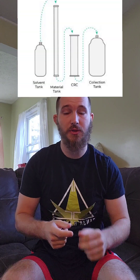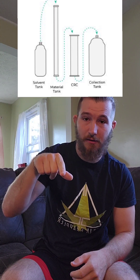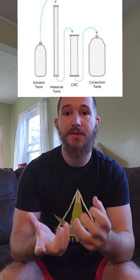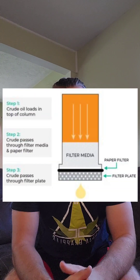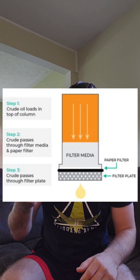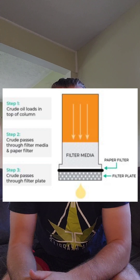When you add a CRC column into this setup, it changes things. It still goes straight out of your butane tank into your material column, but before it can go into the collection column, it goes into another column called a CRC column. In that CRC column, it is full of some type of media — whether it be bentonite clay or some type of acid-activated bleaching agent. It then filters through that media, pulling out all of the waxes, the lipids, and other compounds. At least, that's the idea.